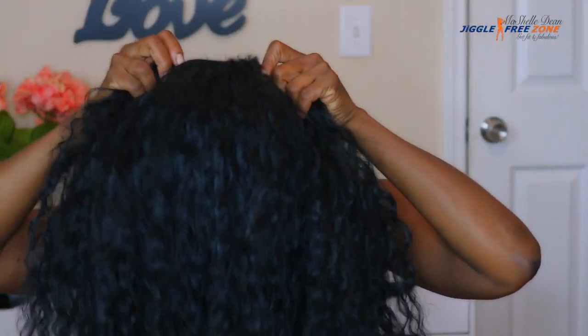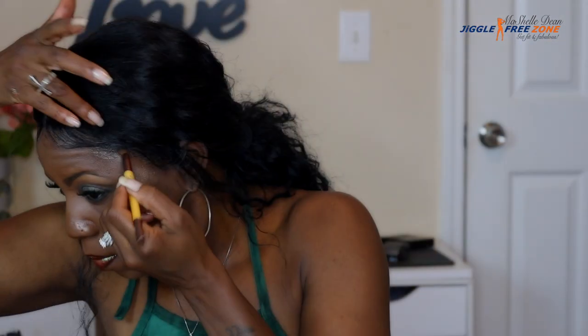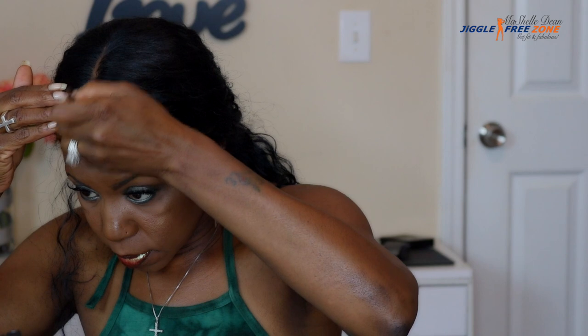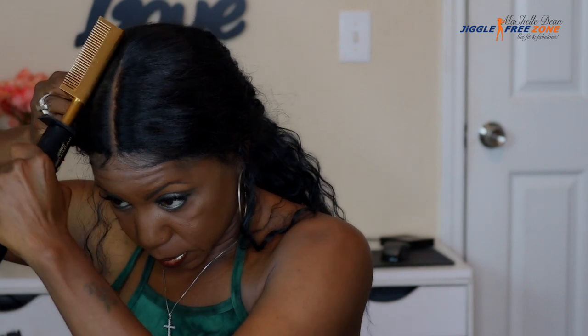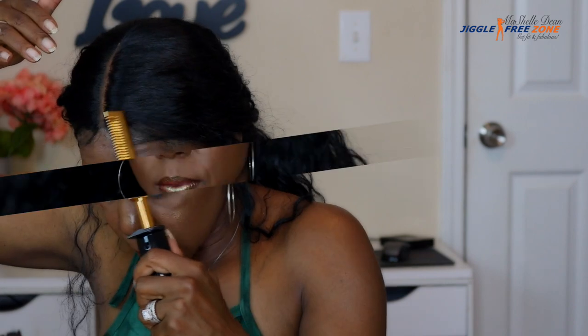This is the finished result after installing the band and customizing the lace. I wore this wig all week at work and the band holds the wig very securely on your head. I did tack it in the center with a little bit of Got2b just to make sure the wig wouldn't move right at the center, since the band is really holding it tight at the sides. That gave me a little bit of extra security.